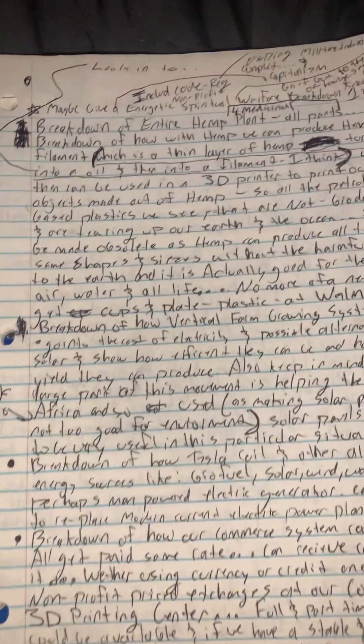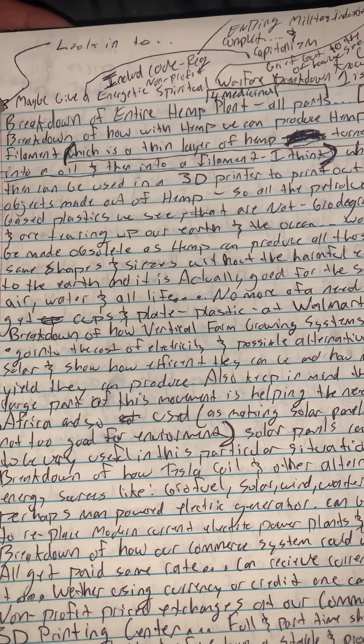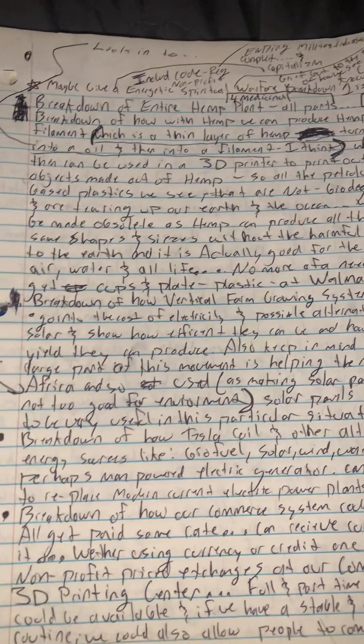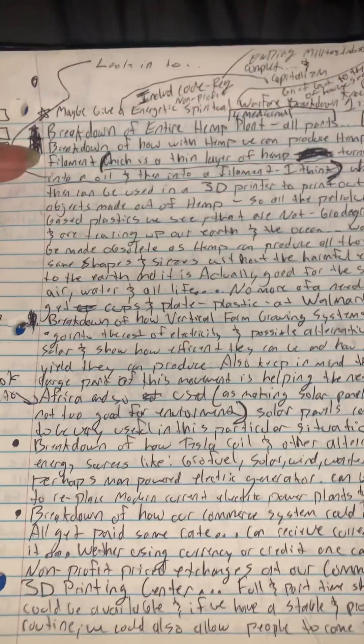First off, I want to give a breakdown of spiritual warfare and how I view energy, how everything works, and kind of why we're at the spot that we're at right now — what we can do to change it, and what might happen if we don't.